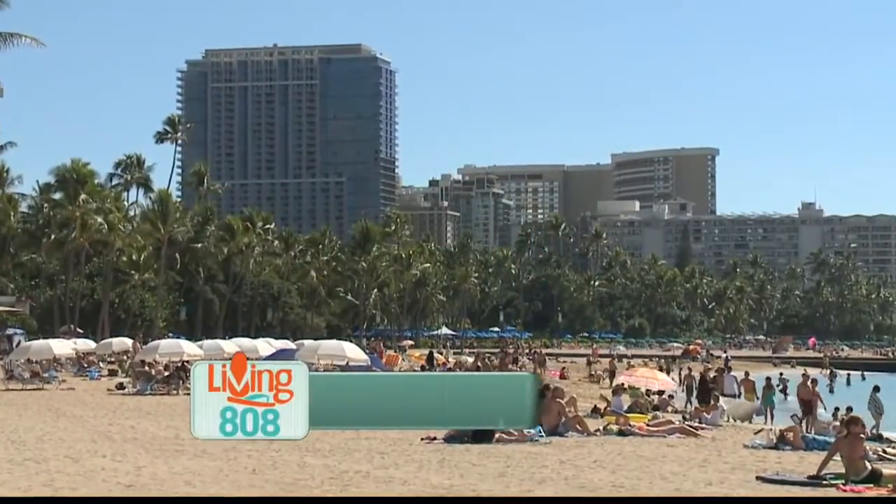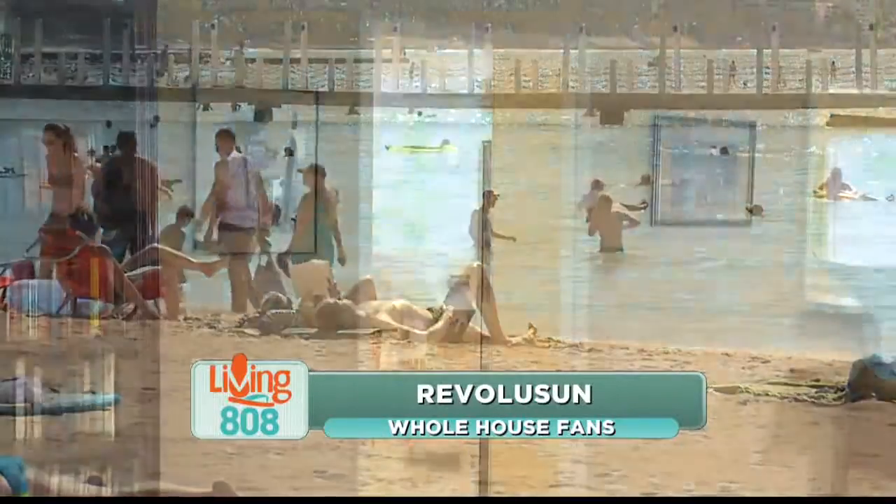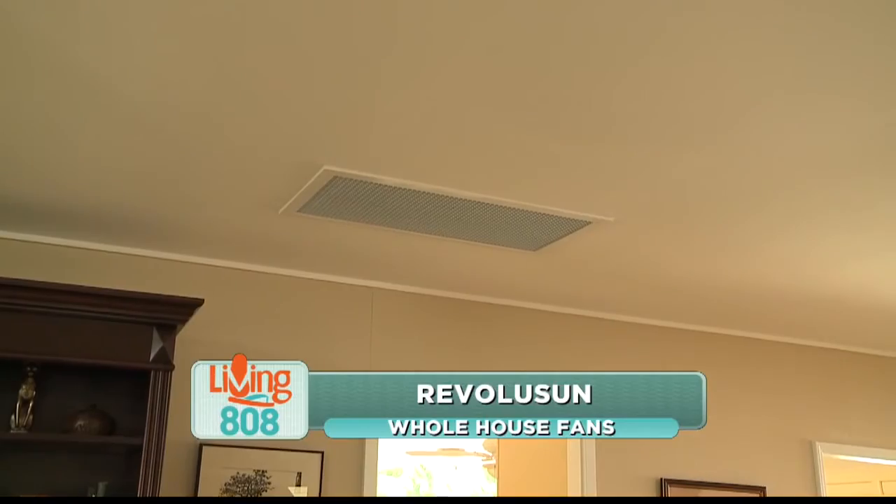If this summer is anything like last summer, you're definitely going to want to know about this. It's called a whole house fan, and we're learning all about it today. We are here with Eric Carlson with Revolutian. Tell me about this fan.